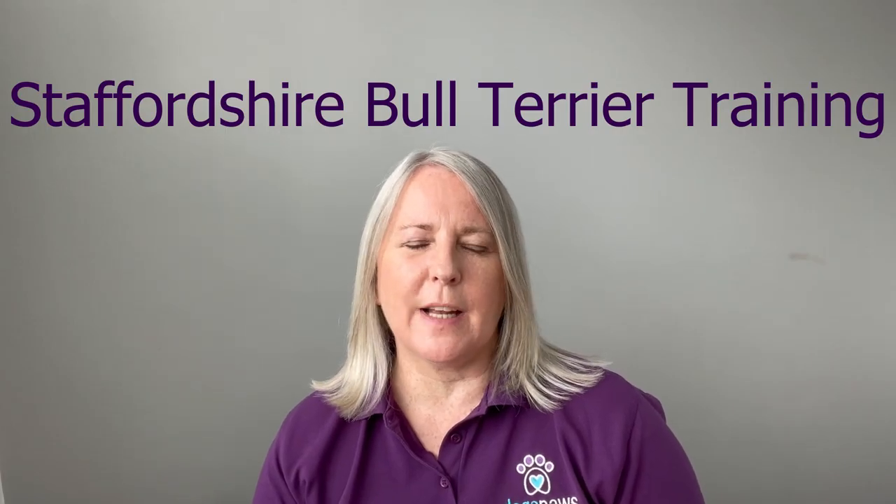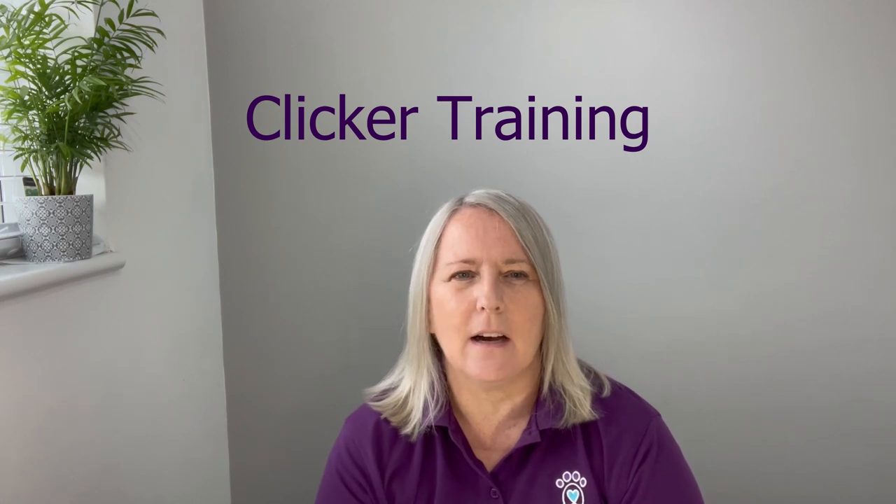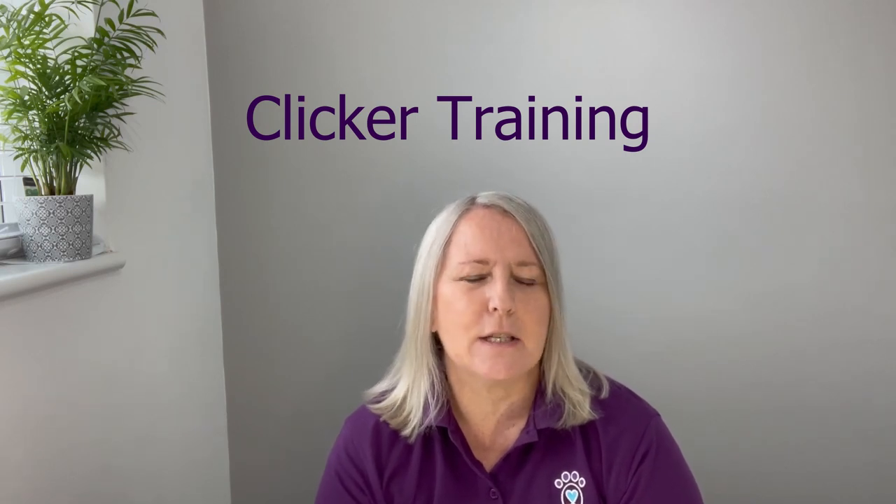Hello, this is Deb from Establishable Terrier Training. So what is a clicker? A clicker is a small piece of equipment that's been used in dog training for many years and very successfully as well.